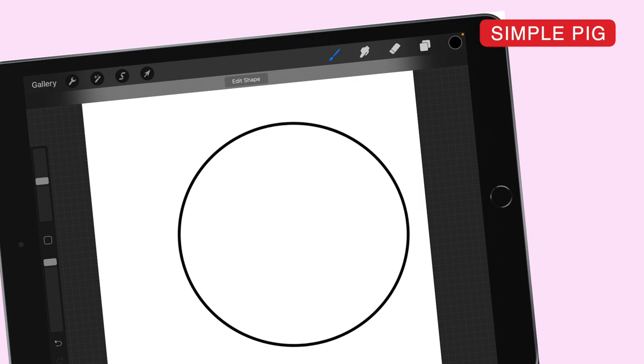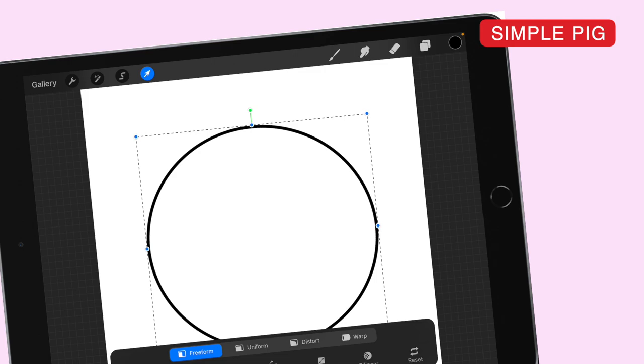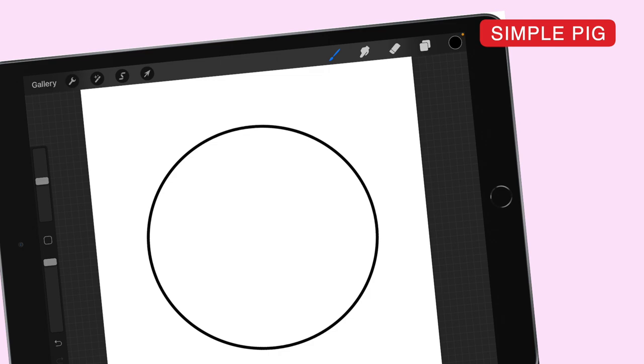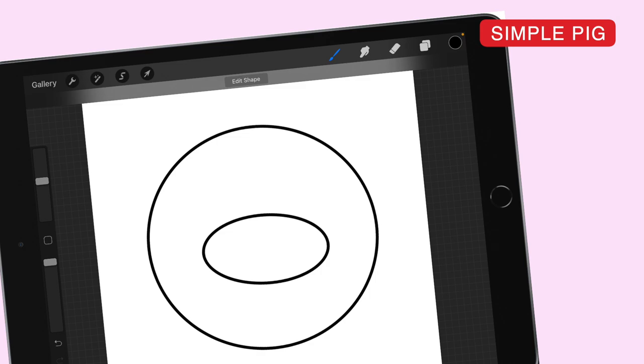Even if the circle isn't perfect, that's okay. The important thing is the face shape is round. The next thing you're going to draw is the most distinct feature of the pig's face, which is the snout. I like drawing it about halfway down the face. It's also a circle, just a little bit more flat — so it's more like an oval. Place it in the center of the face — that's going to be the snout. Then you can draw the eyes. You have options: you can use a curved shape if the pig is happy, or you can use round eyes.